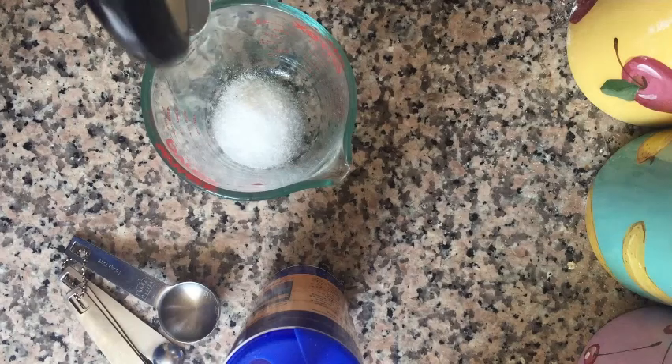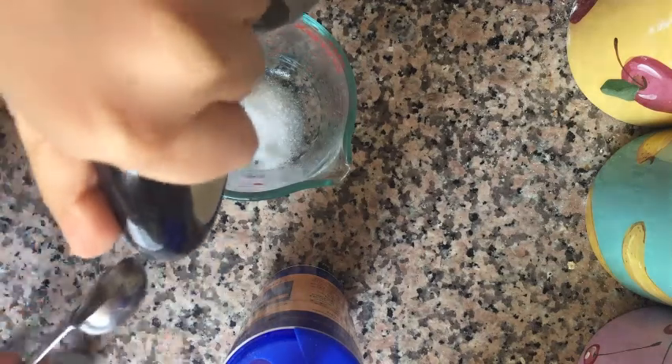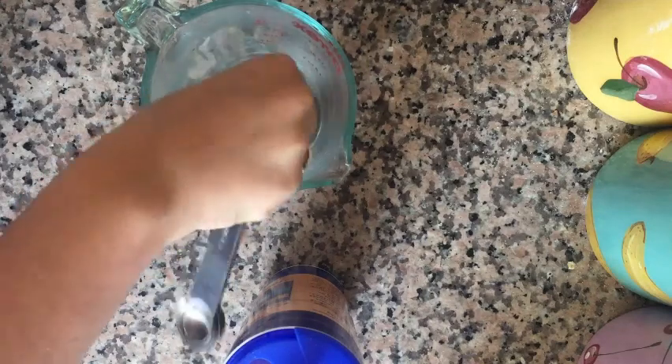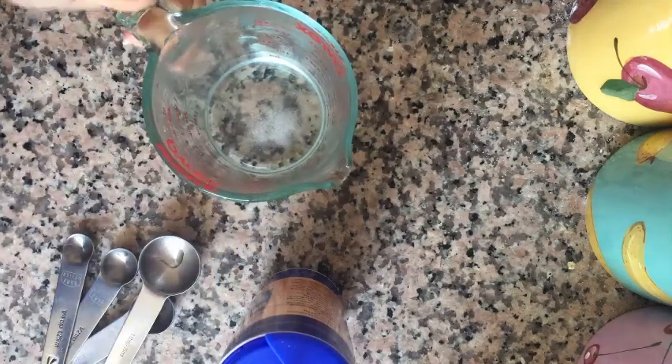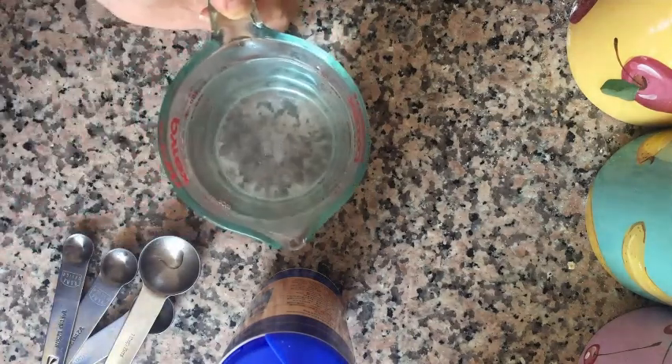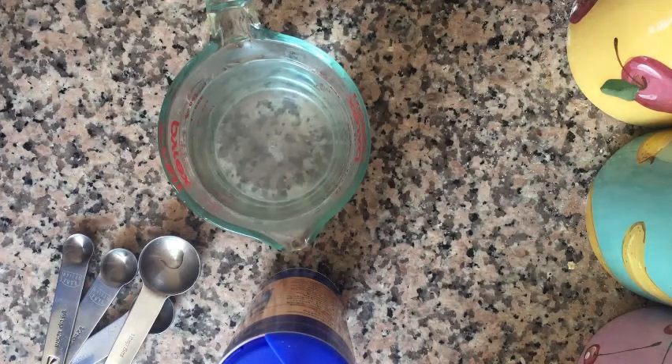I have a little trick to dissolve the salt into the water: because salt doesn't dissolve into cold water, I like to add a little bit of boiling water to our salt, mix it up with a spoon until it's dissolved, then fill the cup the rest of the way up with cold water so that the brine remains room temperature.